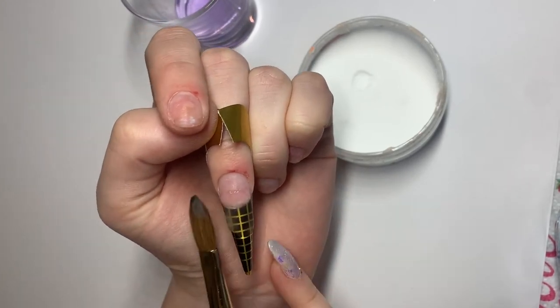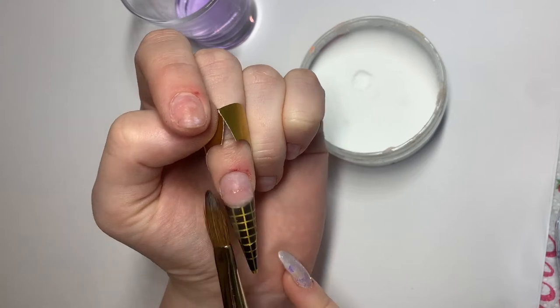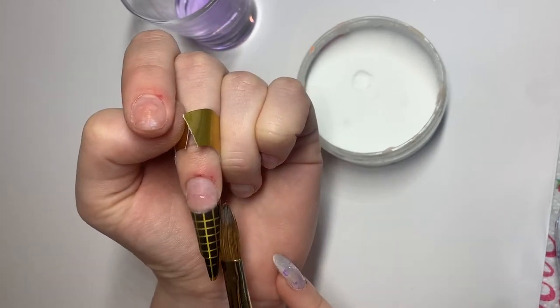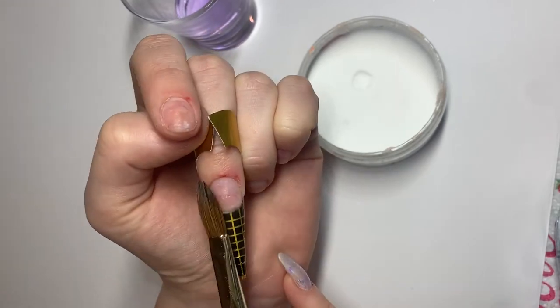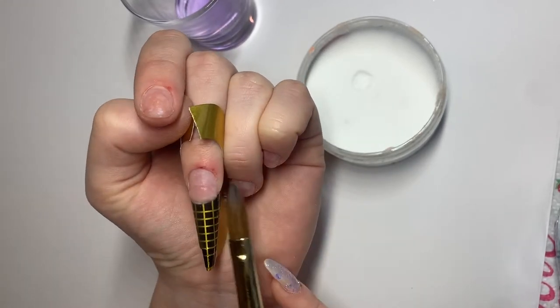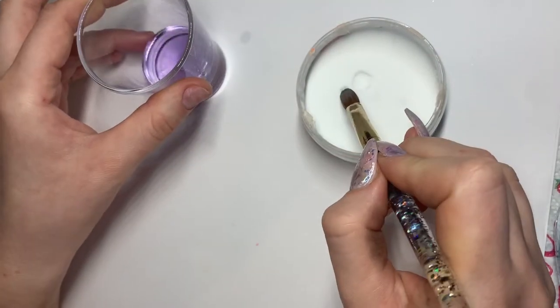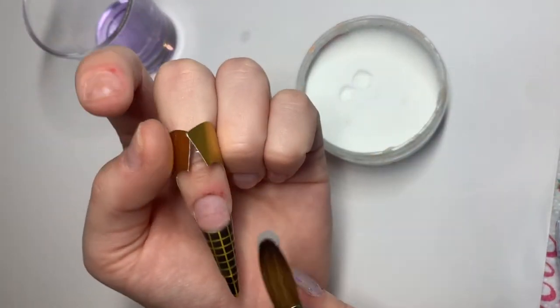By tapping gently on top of it, you want to try and get this as thin as possible, so just keep tapping, making sure your edges are nice and neat. I'm then going to pick up a smaller bead.